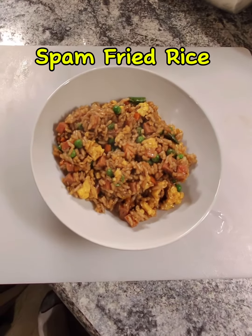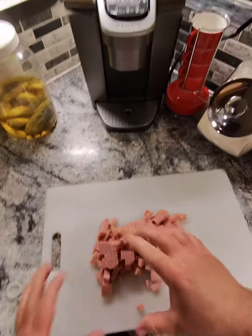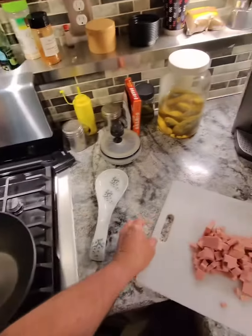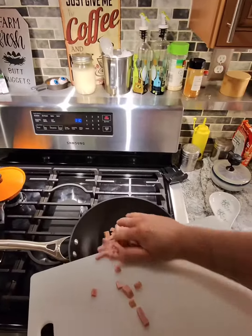Let's get back in the kitchen. Let's make some Spam fried rice. Cube up your Spam, get it in a pan — preferably a wok — and get it cooked up.